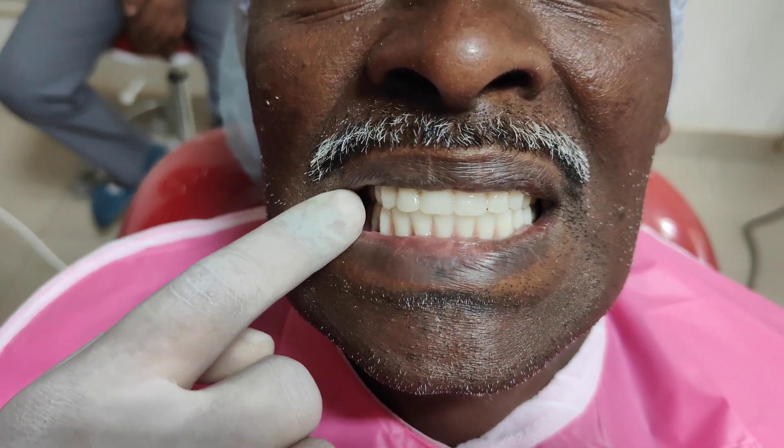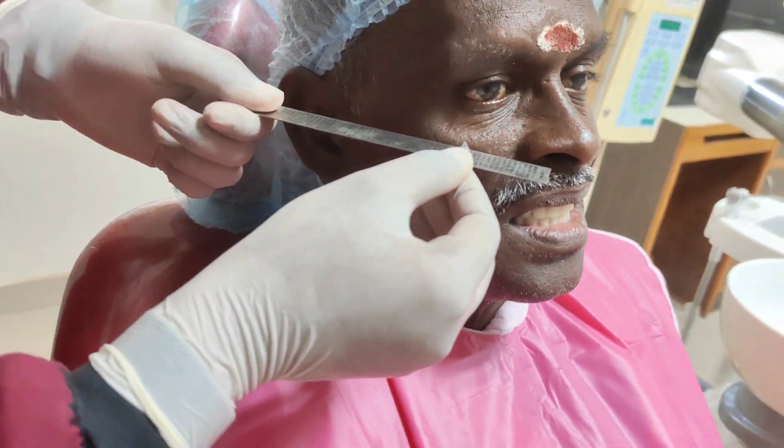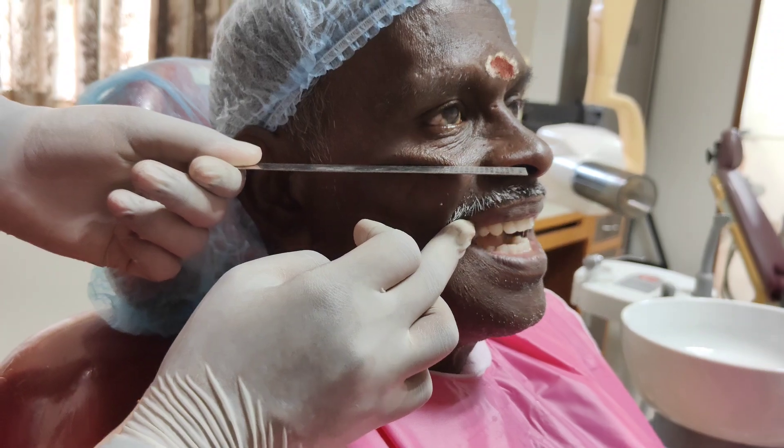The buccal corridor space — the triangular space on either side from the buccal surface of the premolar to the commissure of the lip — should be about 3 to 4 mm ideally, and has major importance in the aesthetics of the denture. The occlusal plane of the anterior and posterior teeth must also be checked: anteriorly it must be parallel to the interpupillary line, and posteriorly it should be parallel to the ala-tragus line.